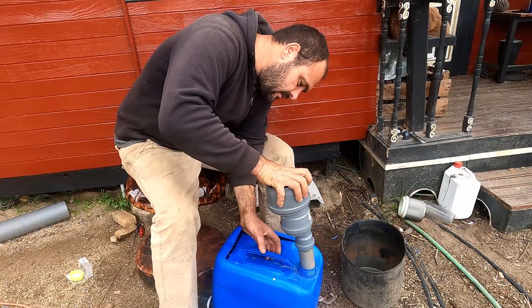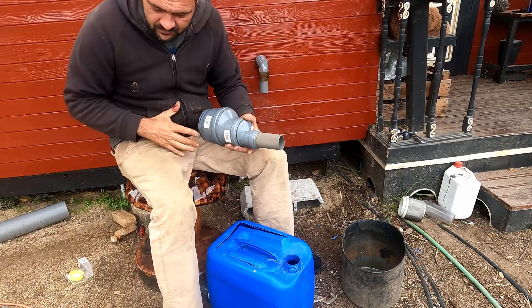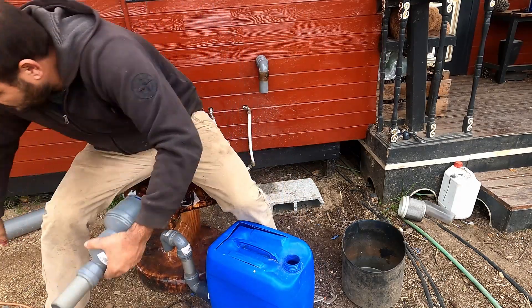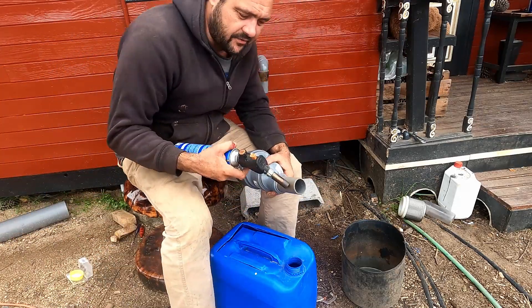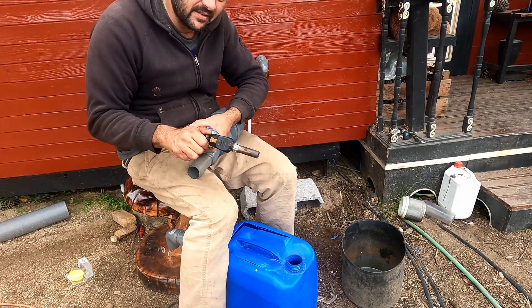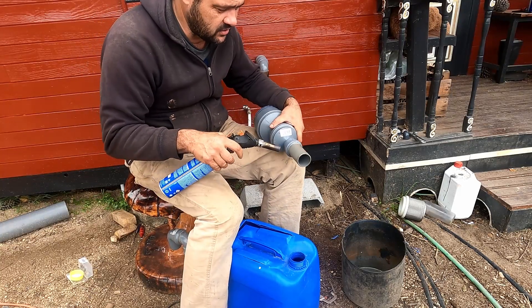So now to put this in here. It's a bit tight. I could cut this off to make the hole bigger for it to fit nicely, but I do want it to fit tight. So what I'm going to do is heat this up and then it should get in.